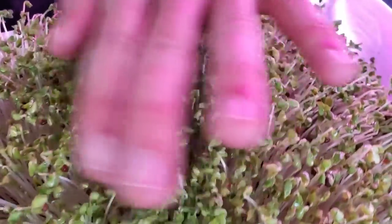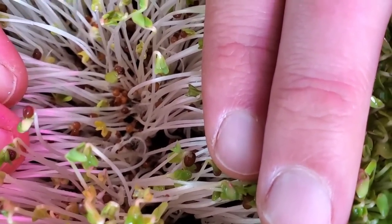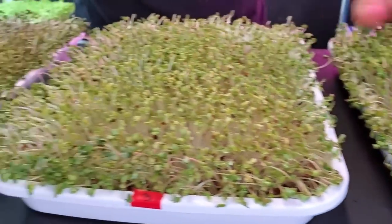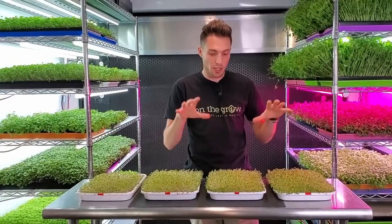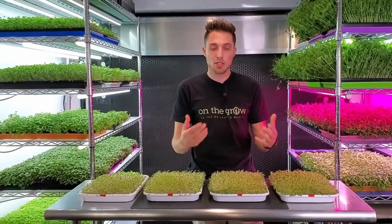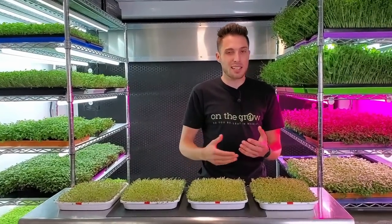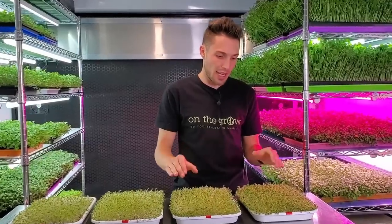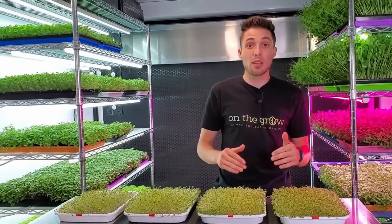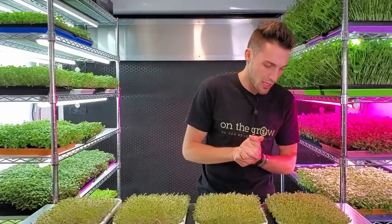Tray four looks incredibly dense but the growth looks happy — I'm not seeing anything showing signs of disease or mold. Looking within the canopy, what I'm seeing is root hairs, not mold. It is nice and damp on the crop though, so I need to be careful about top watering. Good news is these are going into light, which means bottom watering from here on — no more putting moisture into the top of the canopy, which will be especially helpful for these super dense ones.